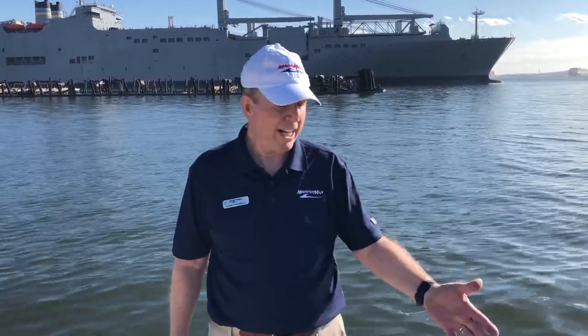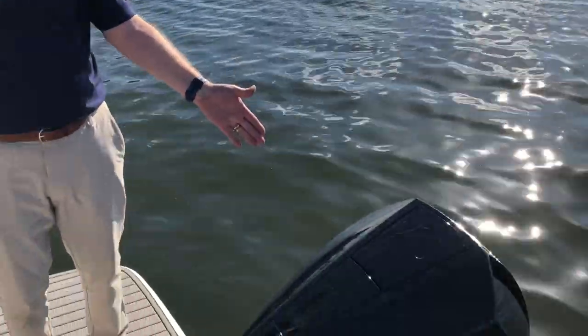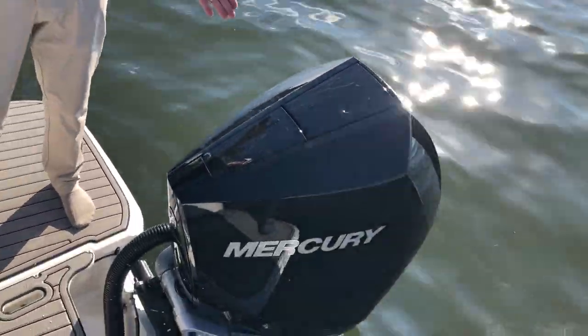Hi, I'm John from MarineMax Baltimore, and today I'd like to show you a brand new 2023 Sea Ray STX 250 outboard. We've got a 300 horse Mercury Verado on the back for plenty of power.